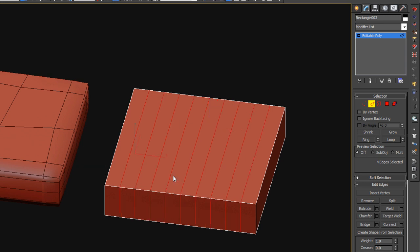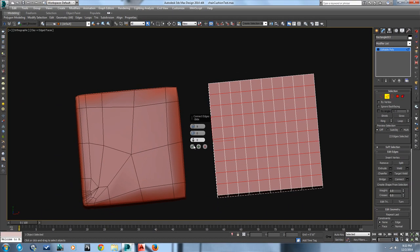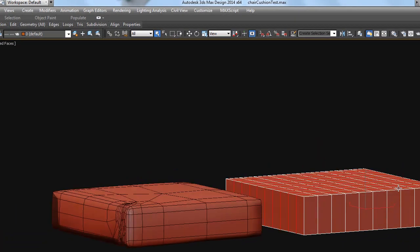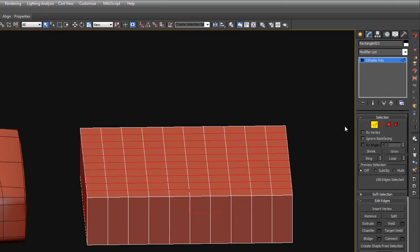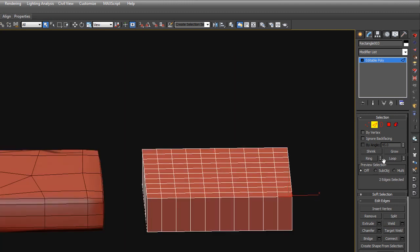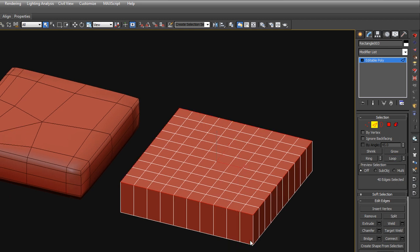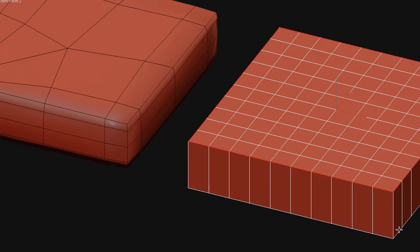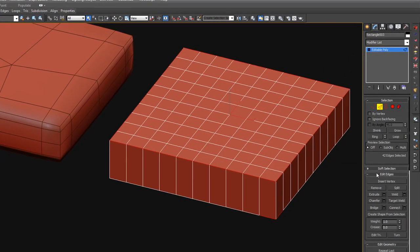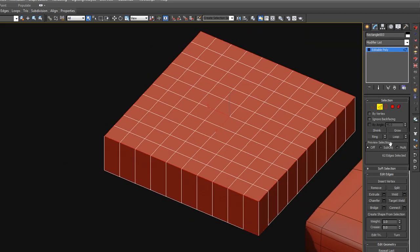Let's connect it about eight or nine times, then do it again in the other direction. Now I'm going to take this outside line here and loop it to select all the outside lines on the pillow — or cushion — top and bottom. We're going to chamfer them.